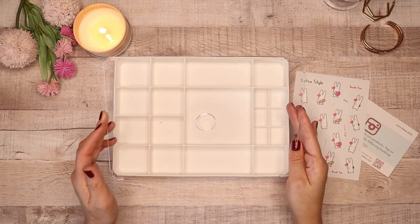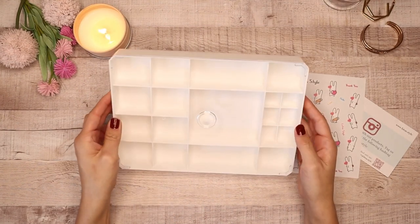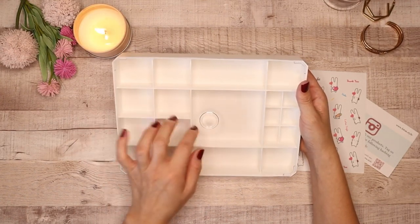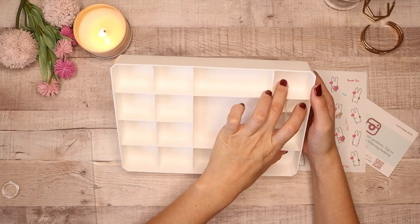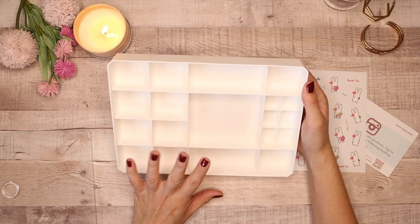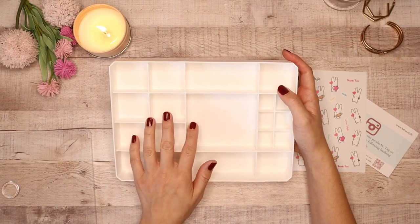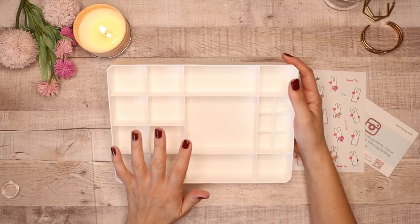I don't have the lid on because of the glare from the ring light, but it comes with this really beautiful clear acrylic piece that sits right on top, nice and flat. What I love about this is you can put items right on top — like if you want to stack your perfume, which I'm going to be doing. It comes with all these compartments: eight medium-size pieces, a large box, two rectangles, two smaller pieces, and one large piece with six little slots for storing jewelry.